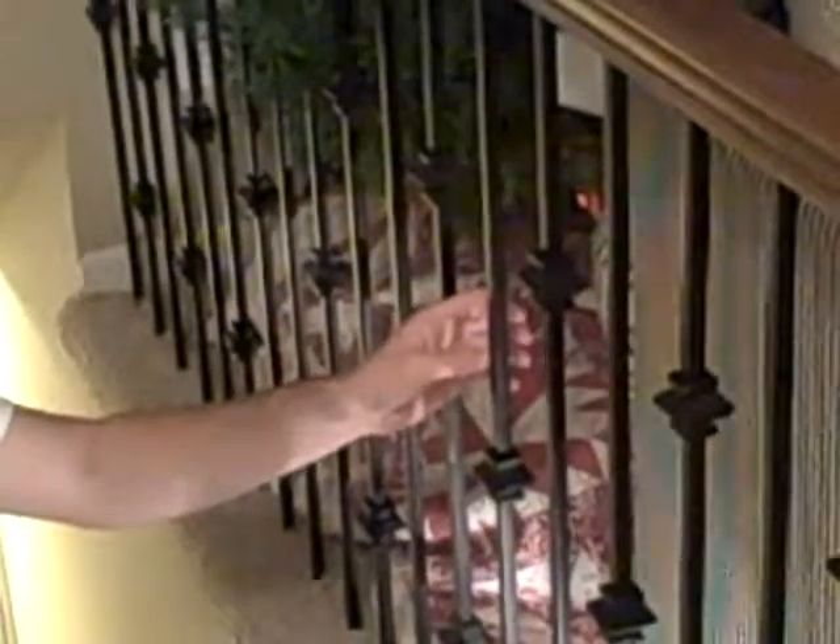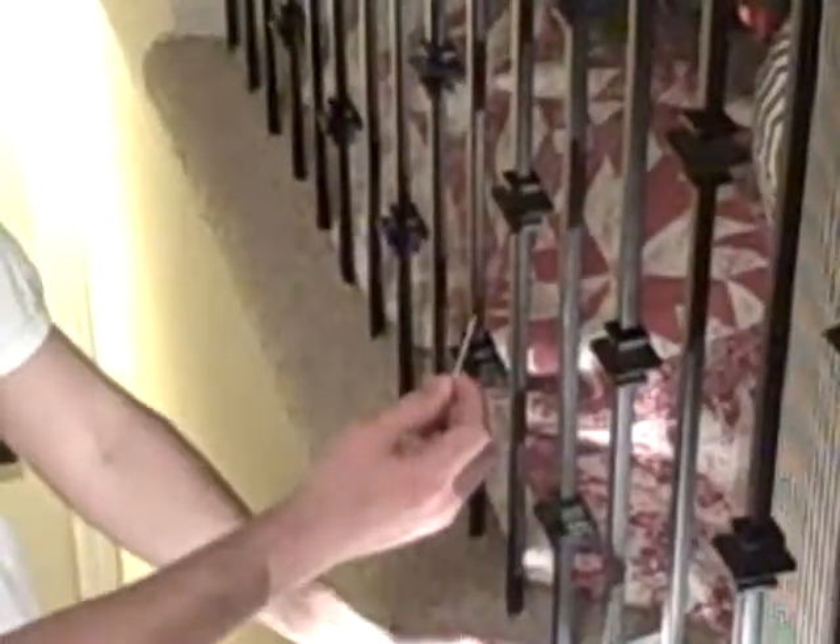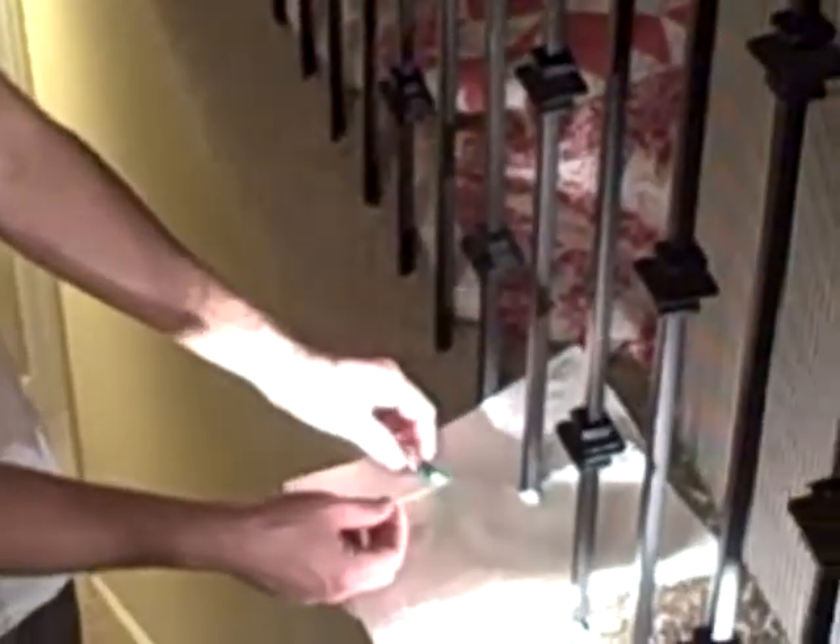Today we're going to try to fix a rattle on a railing. One of our spindles is a little bit loose. We're going to use a common toothpick and some super glue.